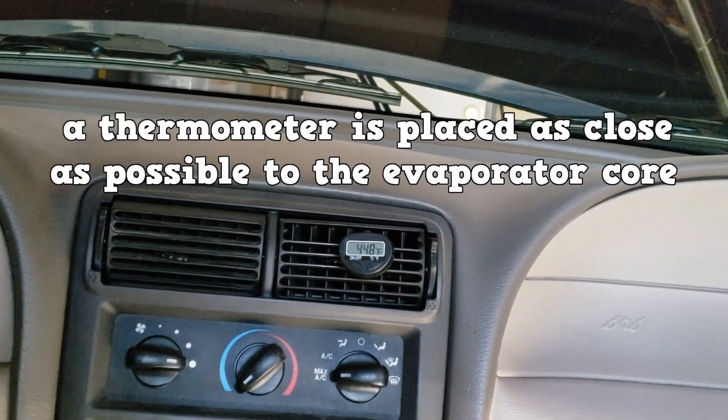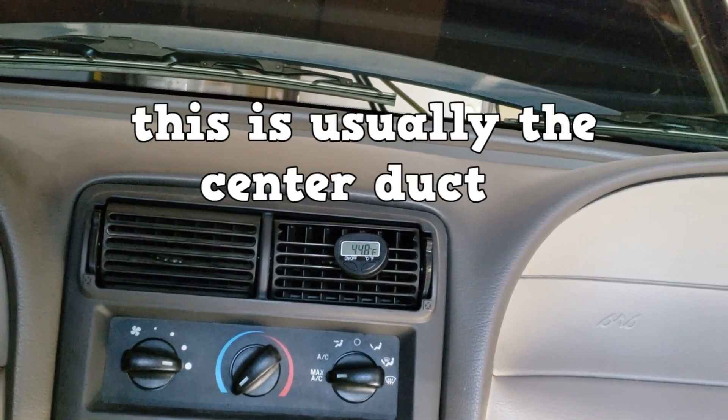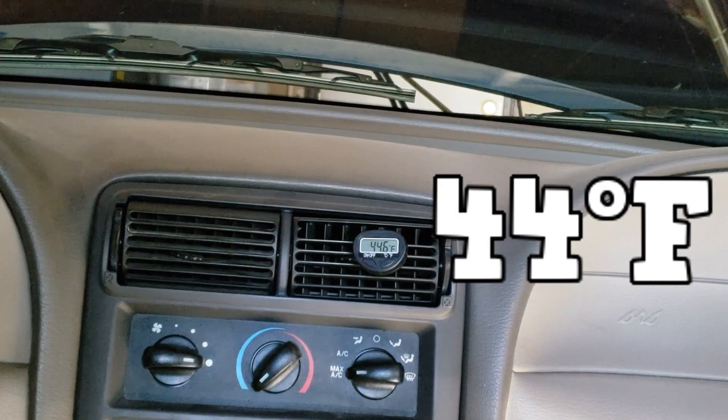A thermometer is placed as close as possible to the evaporator core — this is usually the center duct. All doors are shut and the windows are closed, and you're in a shaded area.